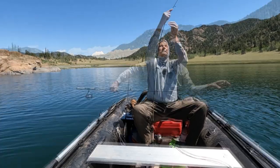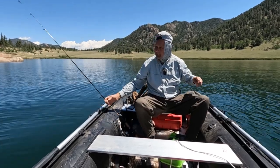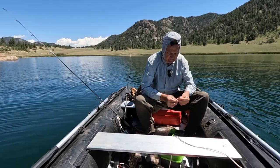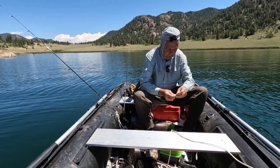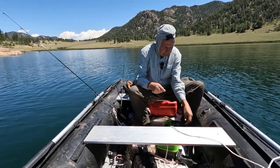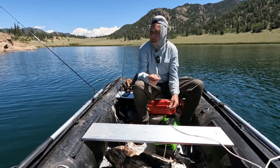Hey, this is Rick with Mike and Rick Outdoors. Mike over there is getting his fishing pole rigged up — he's already caught one fish and hooked another. It's a gorgeous day out here at 11 Mile Reservoir in Colorado near Lake George. It's a beautiful lake with a lot of fish. Please like, subscribe, share, and turn on notifications so you'll be alerted as soon as we put out new videos.